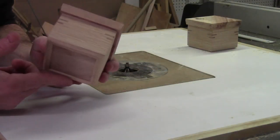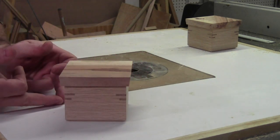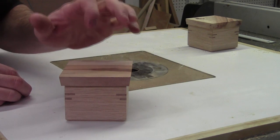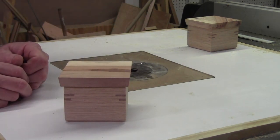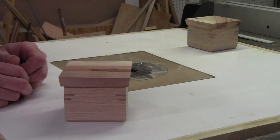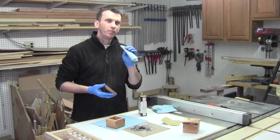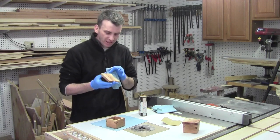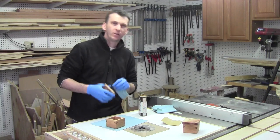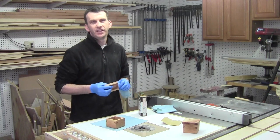By creating that chamfer on the bottom it creates a shadow line across the bottom of the box and just gives it a nice added little feature to go along with everything else. All we have to do now is a little bit of hand sanding and put a finish on. For the finish I'm going to apply two coats of Danish oil — it will bring out all the natural colors in the spalted pecan, the white oak, and the mahogany beautifully. Two coats will be just fine for these small projects.